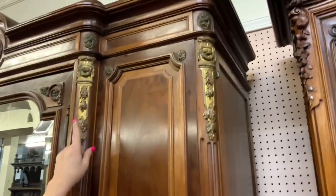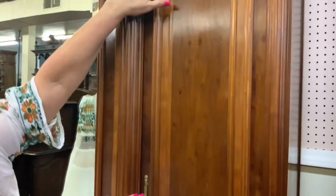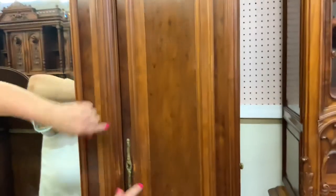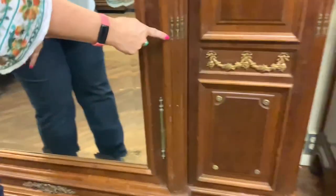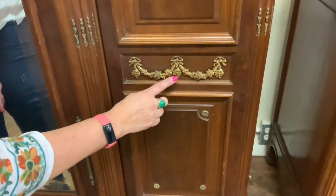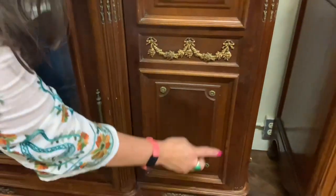Coming up you have little tiny rosettes again in the bronze Ormolu, and then the same corner piece on the side. As you come down you can see the really nice mahogany graining with beautifully carved cornices that frame the whole door, and nice original hardware. There are little bronze mounts all over the piece — including a little ribbon with a swag of roses where you can even see the individual rose petals, and more rosettes.